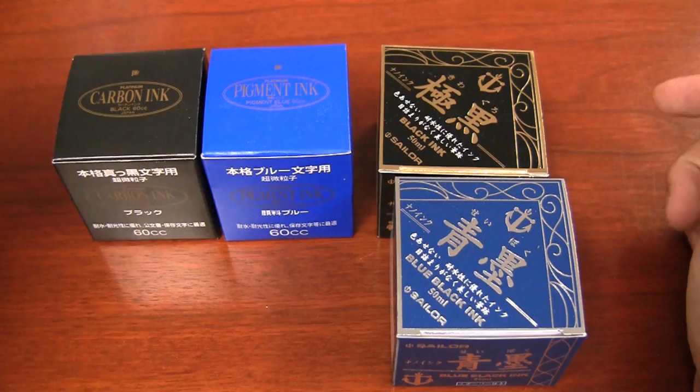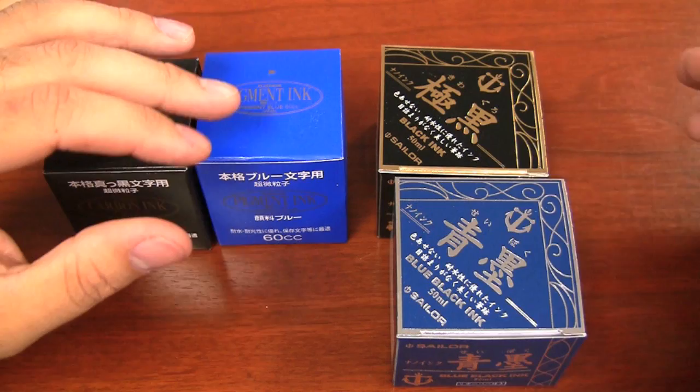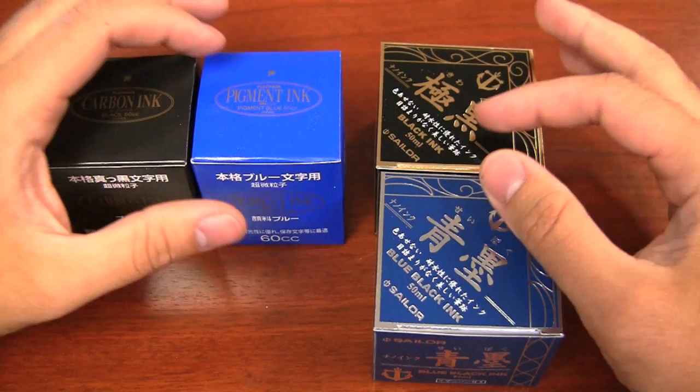Now these ones are, aside from being more expensive, they actually have micro-fine pigments in the ink themselves. The reason for that is it's actually designed originally for brush pens. Now brush pens work a little differently — they don't require the same flow as in a fountain pen.